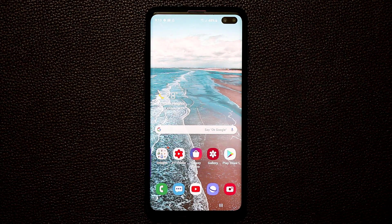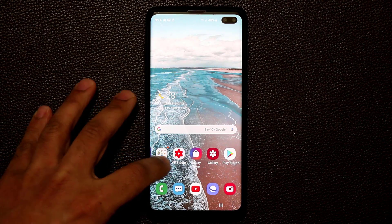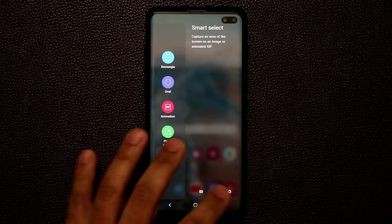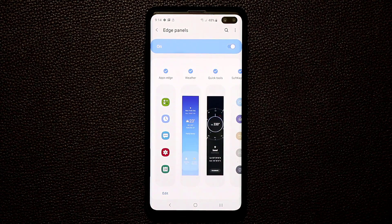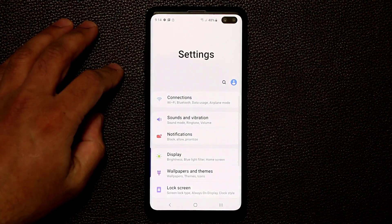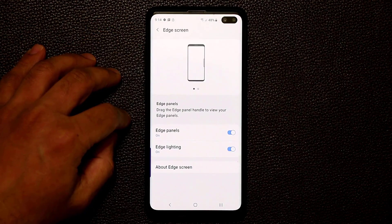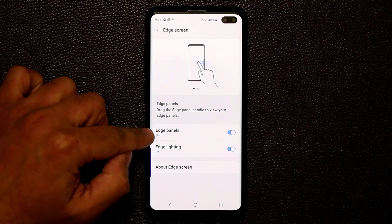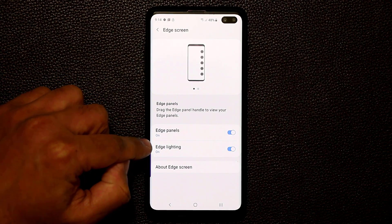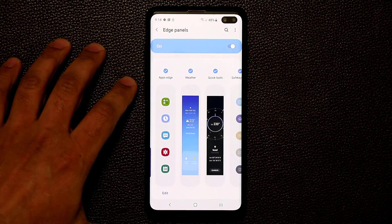The first thing I want to talk about is the actual edge handle, which resides on the side and allows you to pull in the edge panels. Go to Settings, then Display, scroll down to Edge Screen, tap on it, and then go to Edge Panels. I'll be talking about edge lighting as well, but first we'll cover the edge panels.